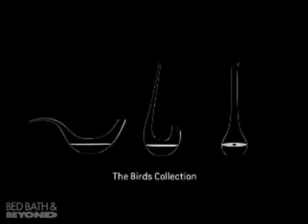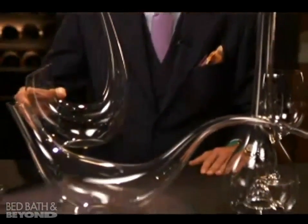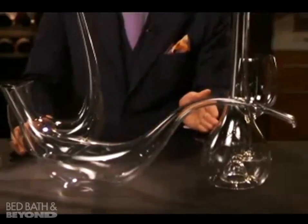In 2008, George Riedel and myself designed the Birds Collection, a range of three different decanters resembling three different birds, starting with the Swan decanter. Handmade in Kufstein, Austria, so is the Paloma decanter and the Flamingo decanter.